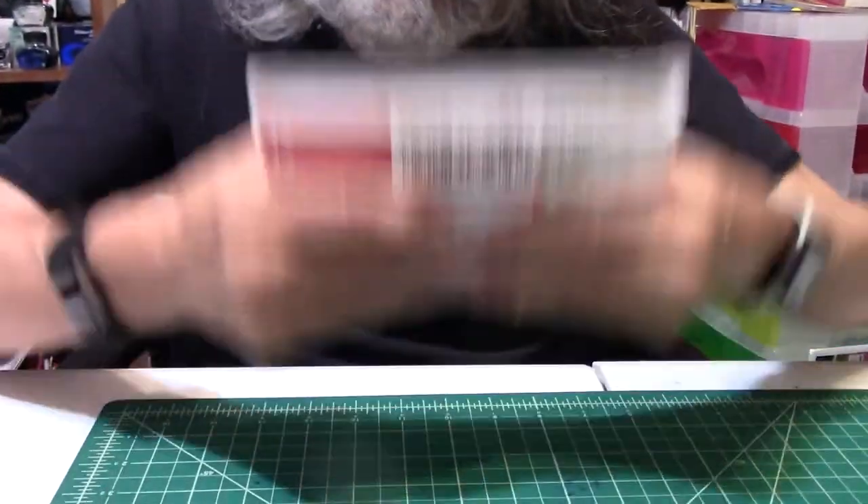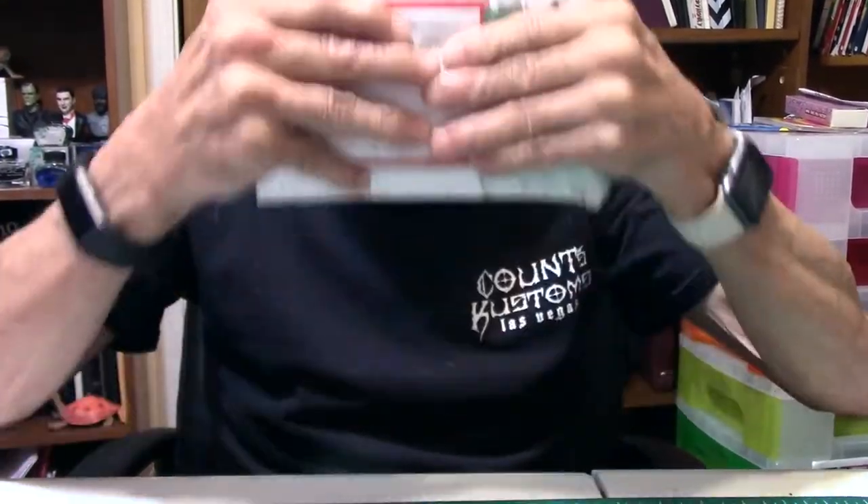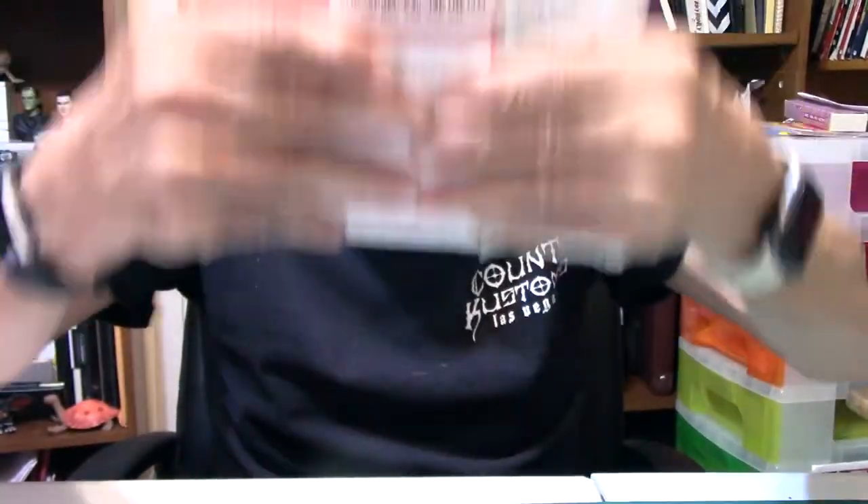Well, it's that time again — unboxing, unpackaging, whatever comes first. And this is what I got in the mail today, from Australia. A special thanks to Norm Morris, thank you so much. So let's see what it is.